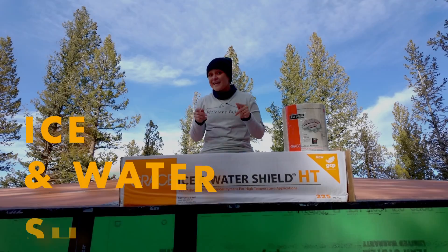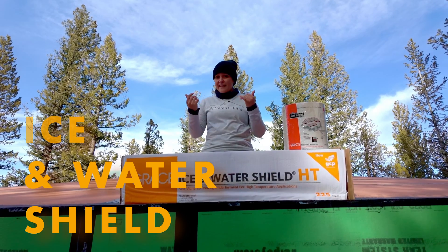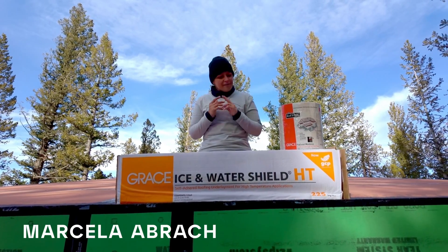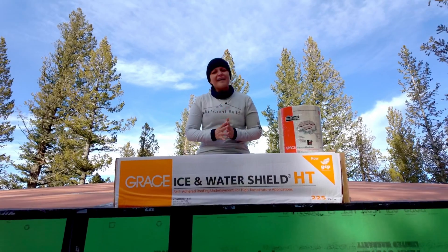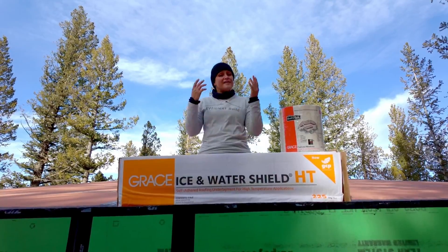In this episode we are applying our ice and water shield. The purpose of the ice and water shield is to protect the roof from any ice dams or horizontal water that could eventually damage the roof. We're going to be applying Grace Ice and Water Shield from GCP, who very kindly provided all the materials completely for free for the installation on our roof. So let's get to work.